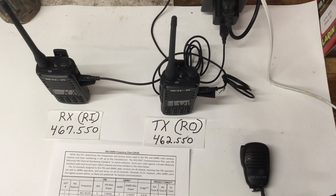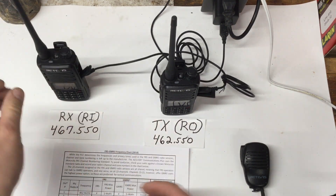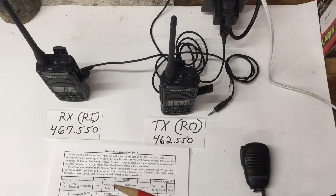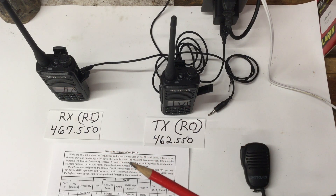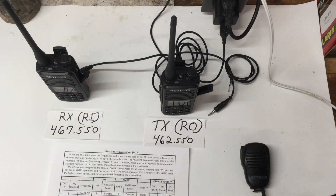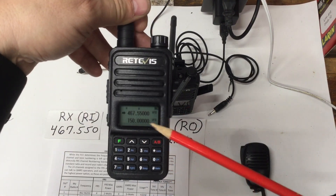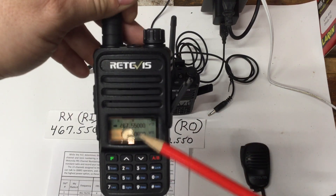The radios I'm using are the Retevis RT85 model. You can use any programmable GMRS radio. What I mean by programmable is: you cannot use this setup with a Walmart bubble-wrap radio that isn't programmable. With a simplex repeater you technically could use one, but this full duplex setup requires a receive frequency and a transmit frequency, and you cannot program a Walmart radio to do that.